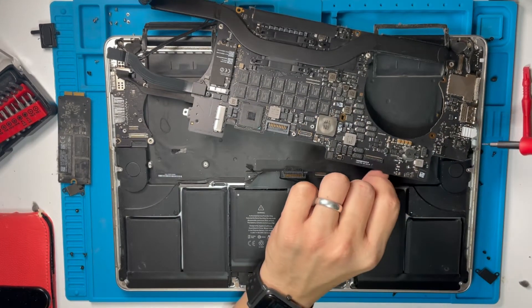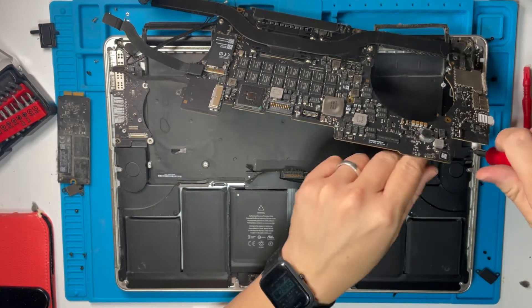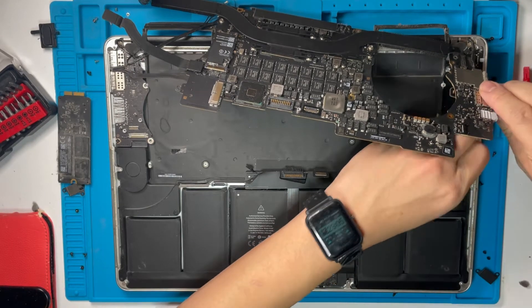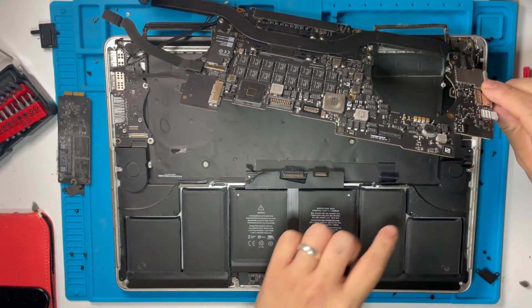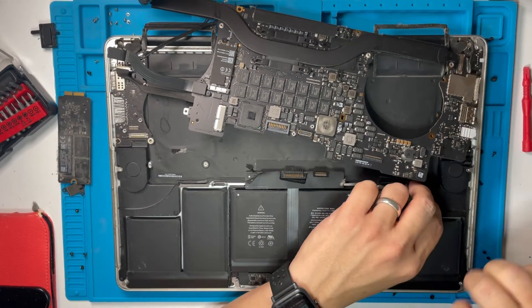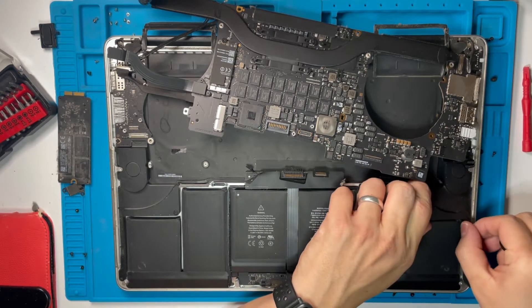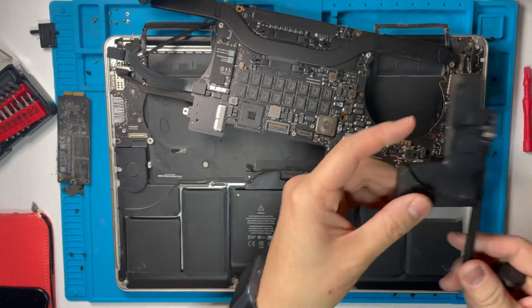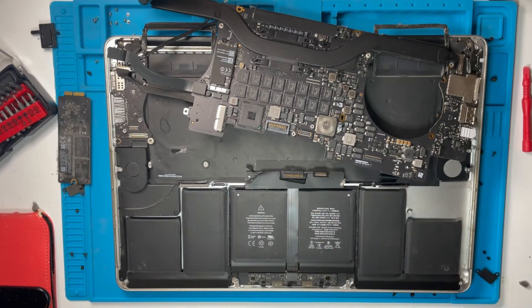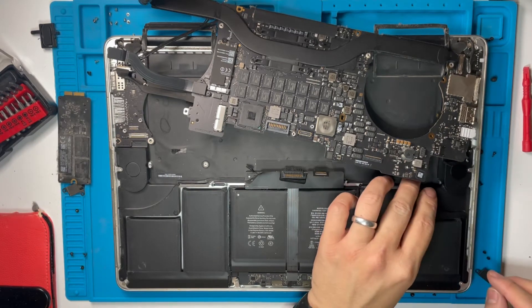I'm just going to move the logic board slightly out of the way so we can get access to the speaker. I'm trying to save as much time as possible. There's the speaker on this side, which I'm going to replace now. I've got my new speakers here.